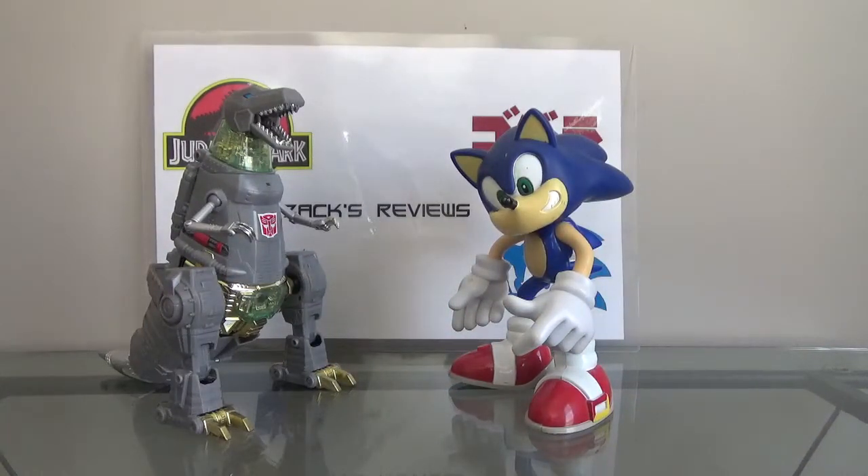Anyway, that is basically it. This is my last Transformers and Sonic video on my channel. Thank you to all of the Sonic fans and Transformers fans who subscribed to my channel — it means a lot to me. And I just want to say thank you guys so much for 60 subscribers. This goes to everyone who subscribed — thank you so much for subscribing to my channel. It means so much to me that you subscribed.